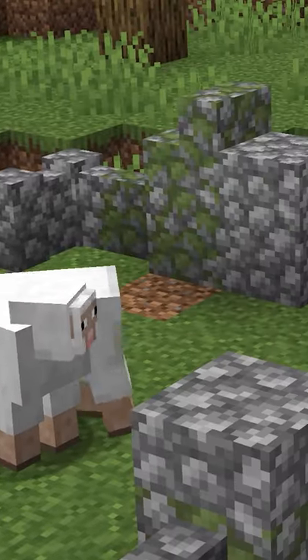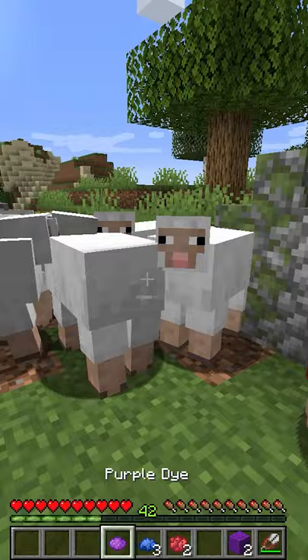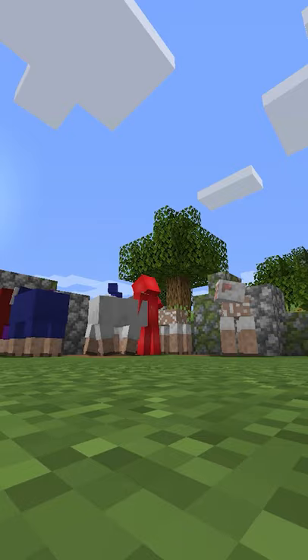You see, while it is possible to shear a white sheep and then take its wool with a dye in the crafting table to craft a new colored wool, for that same one dye, you could change the wool color of another sheep, and now every single shear that you do is going to give you that new wool. All it takes is one round of shearing and you're already saving yourself some dye — which, if you're not exactly full up on magenta or whatever, is definitely a helpful cause.